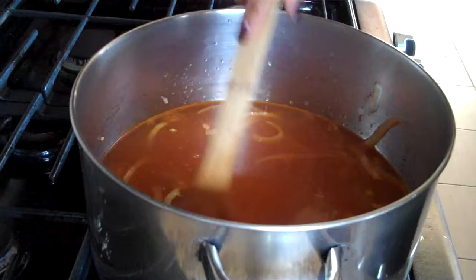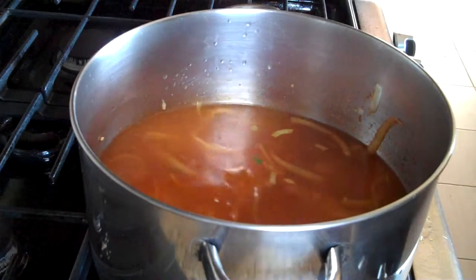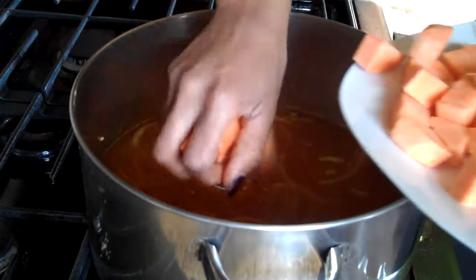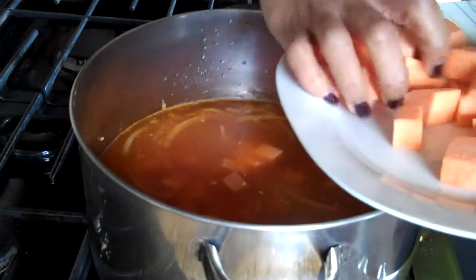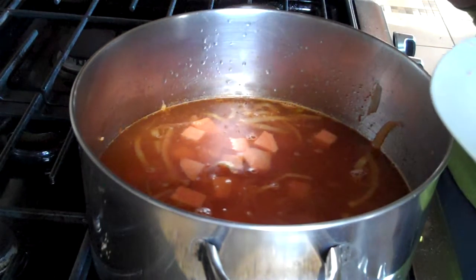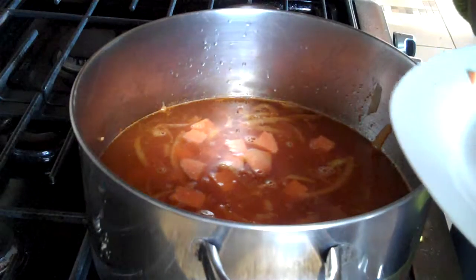So we're going to add the yams now. You could use butternut squash or a pumpkin — whatever's in stock at the supermarket and on sale. We're adding the squash and we're going to let this simmer for about 25 to 30 minutes until the squash is nice and soft. And then we're going to go ahead and add our remaining ingredients.